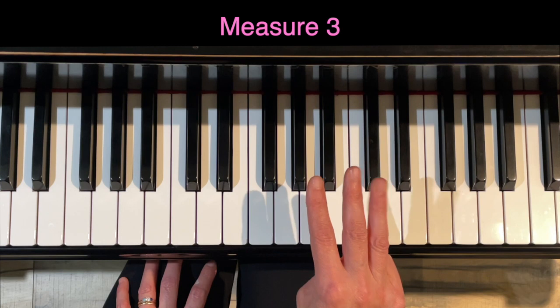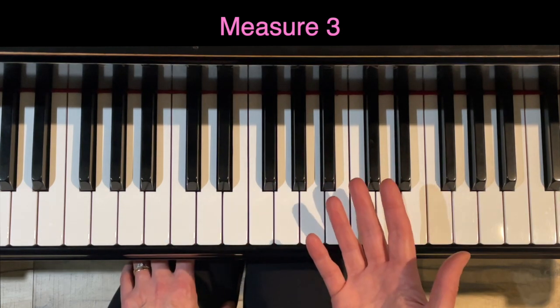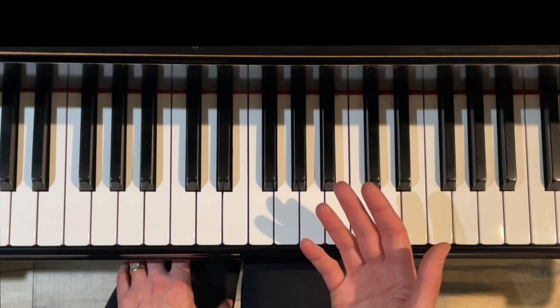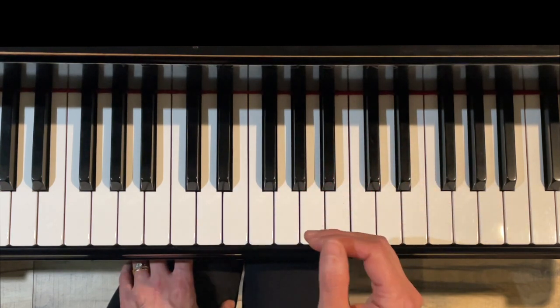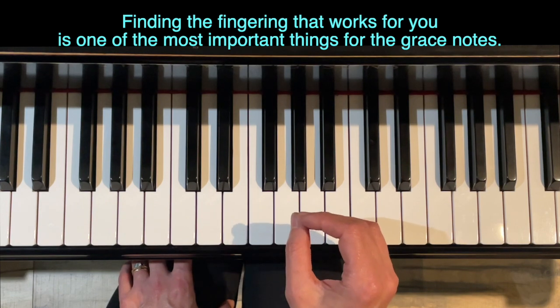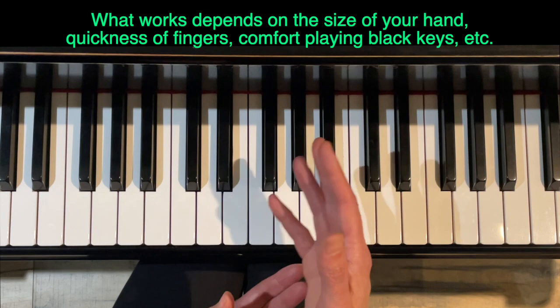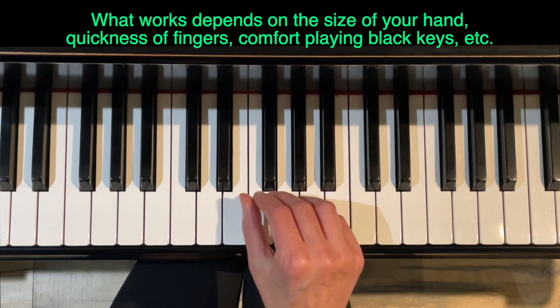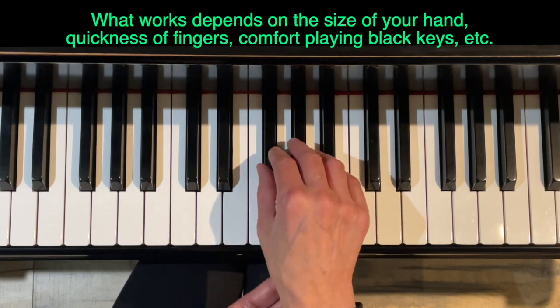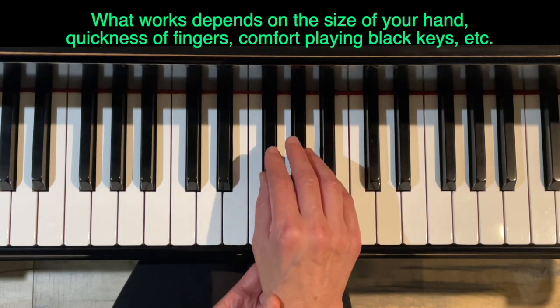We're going to start at measure three. The most important thing is fingering. Because I'm a piano teacher, I have all sorts of versions of this piece with lots of different fingerings, and that's probably the most important thing for these grace notes, because what might work for my hand might not work for yours. It depends on the size of the hand, how quick your fingers are, whether you can switch them quickly, how comfortable you are on the black keys, and whether you have lots of dexterity or your fingers feel a little slower.